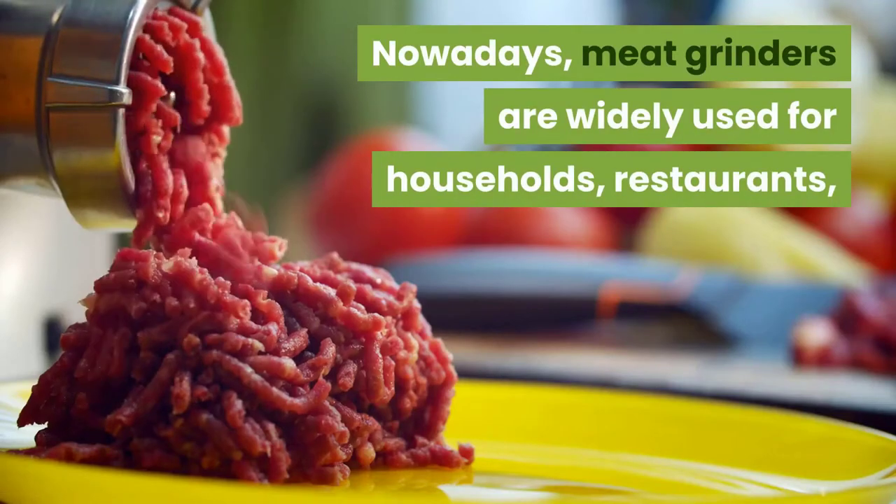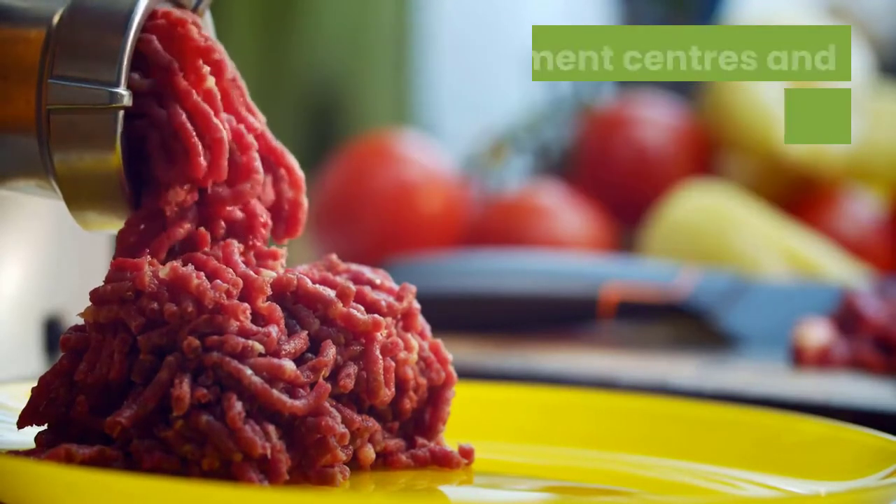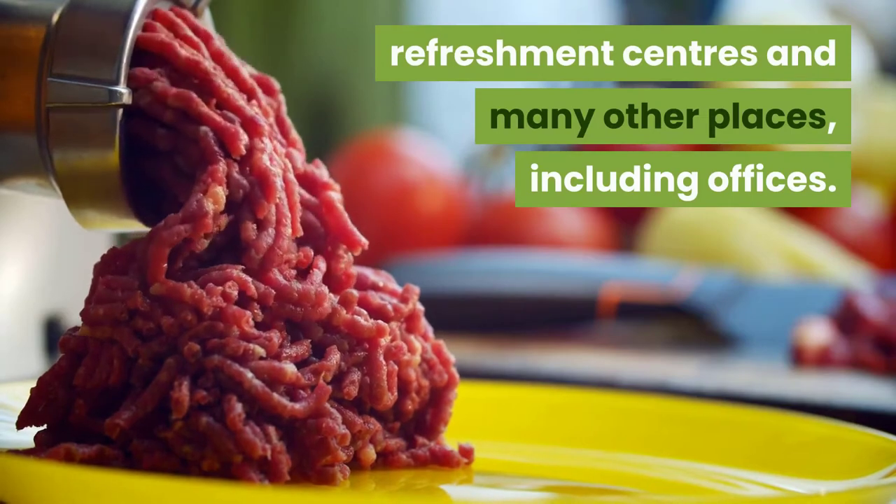Nowadays, meat grinders are widely used for households, restaurants, refreshment centers, and many other places, including offices.